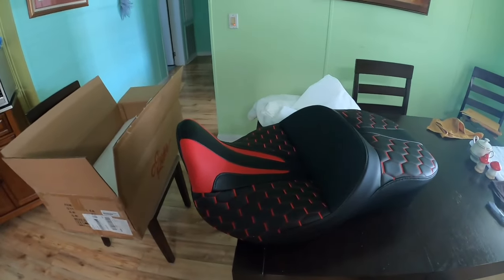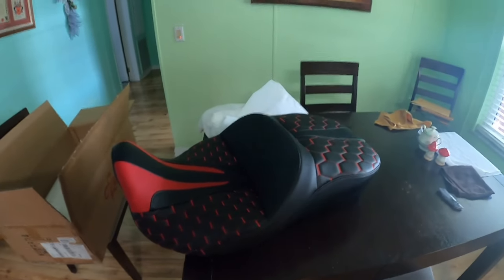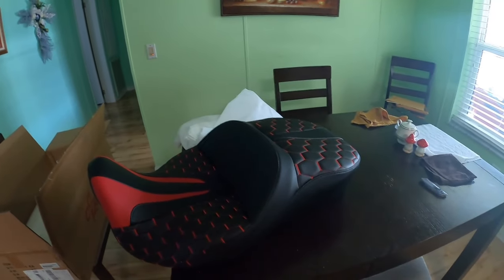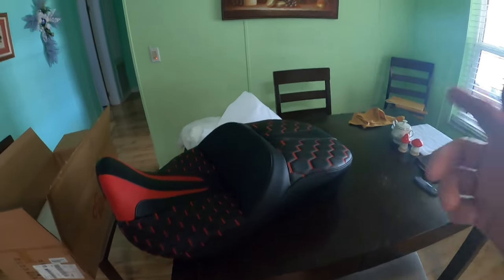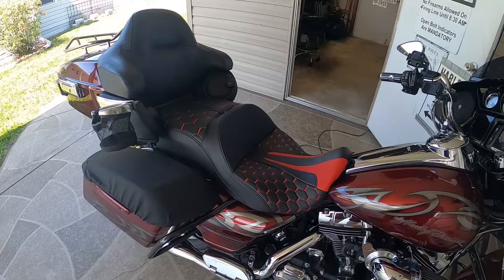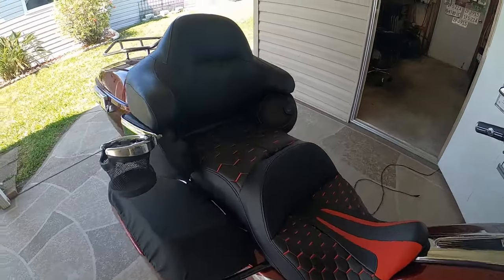Let's go put it on the bike. I won't walk you through the installation process because, trust me, if you don't know how to put a seat on a motorcycle, you probably shouldn't be riding one — let alone owning one. Okay, stand by... it is on, it looks good.